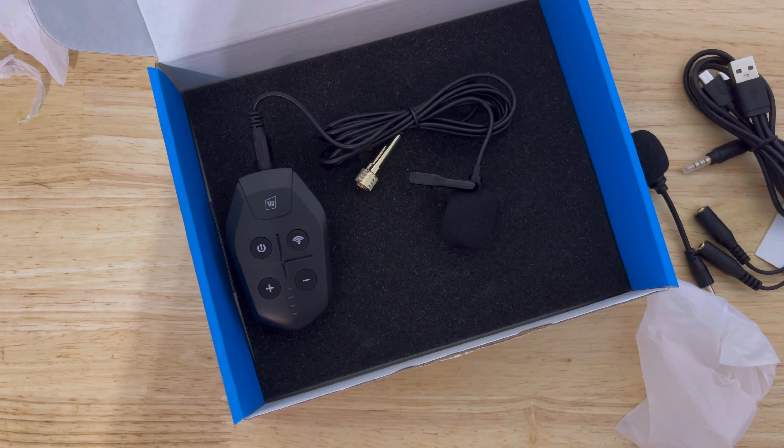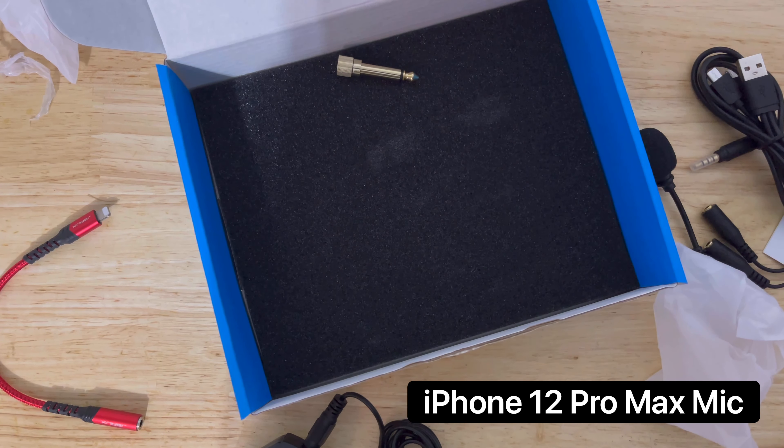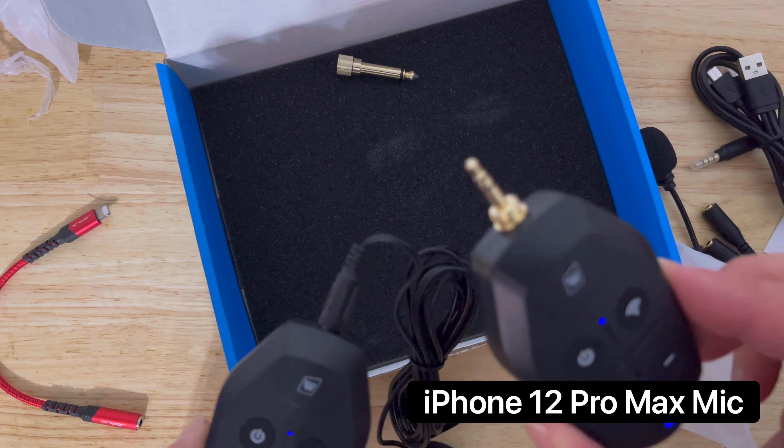What I'm going to do is compare the audio quality to the current lapel microphone I'm using for all of these videos. I'll put a link in the description for this product and also my current lapel microphone from Amazon so you can decide which one sounds best. Right now I'm just using the onboard microphone of the iPhone 12 Pro Max so you can compare all three.